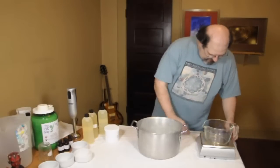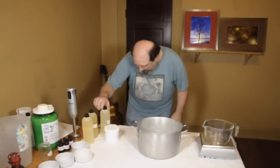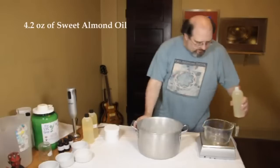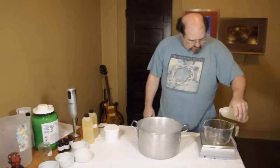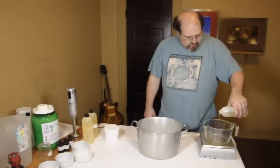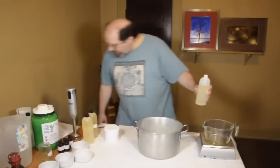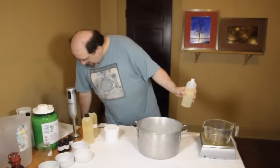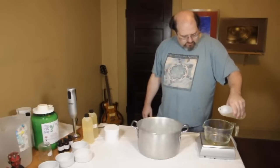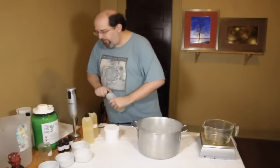Next is going to be the sweet almond oil — that's going to be 4.2 ounces, just a touch of this. I'm going to have a lot of this left over. 4.2 ounces. That's quite a bit of leftover almond oil there.